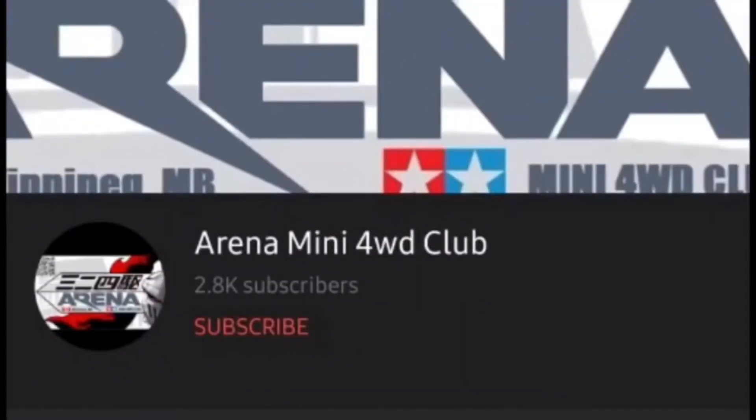Before we start the video, if you haven't subscribed to the channel yet, you can press here to subscribe. Also don't forget to press the bell so every time we have a new video you will know right away. Thank you!